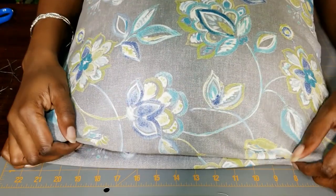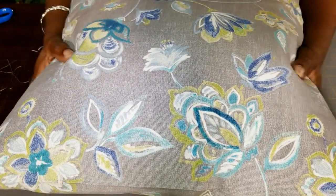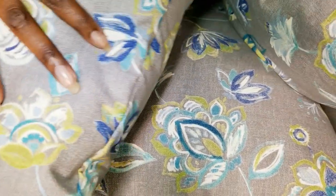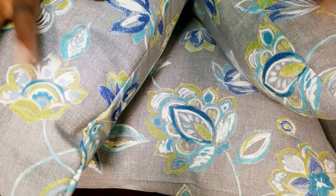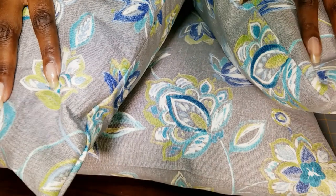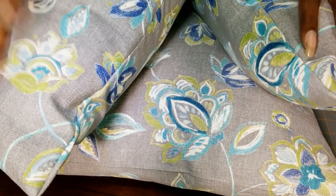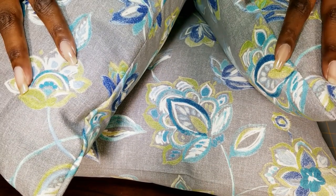That's it guys, we're all done. I made six pillows and they all turned out just the way I needed them to. In the fall, I'll get some more fabric and do the same thing — slip covering decorative pillows in the same manner.